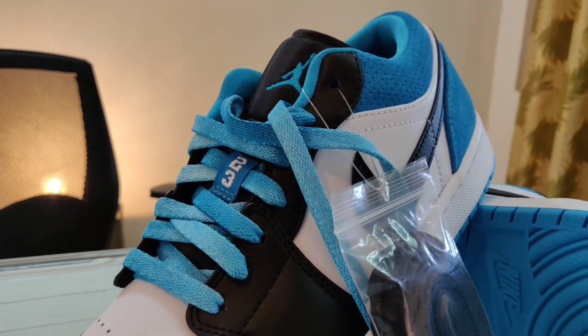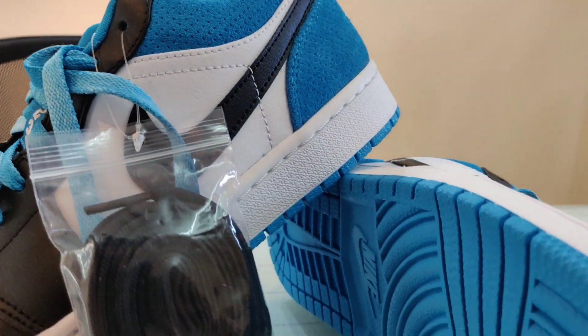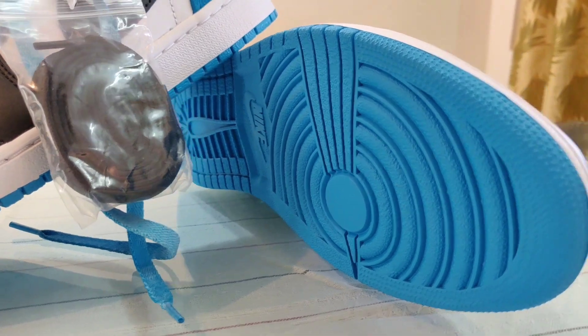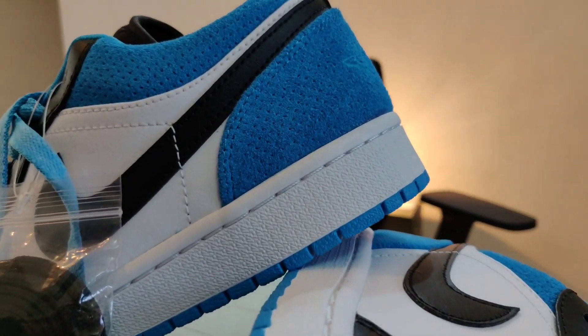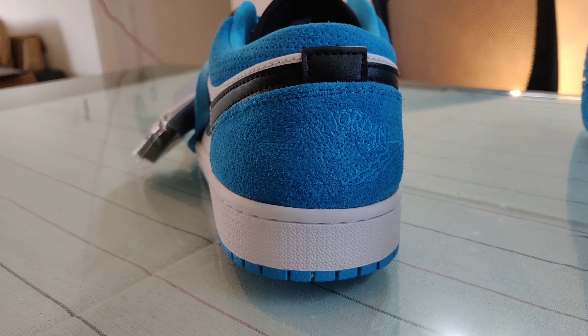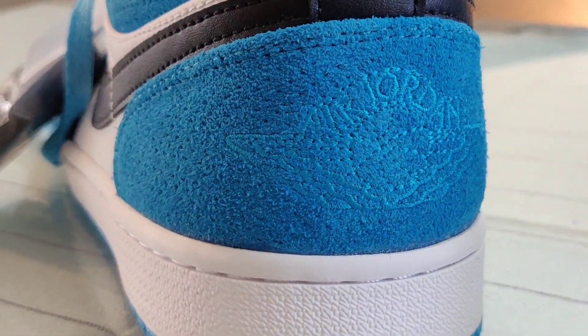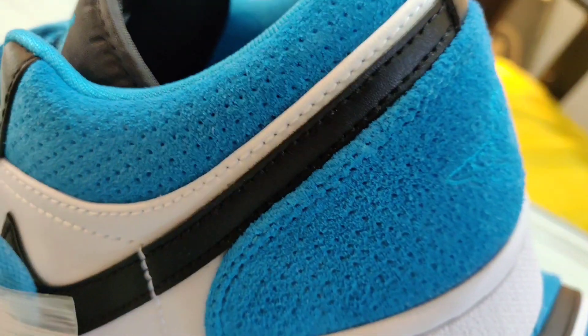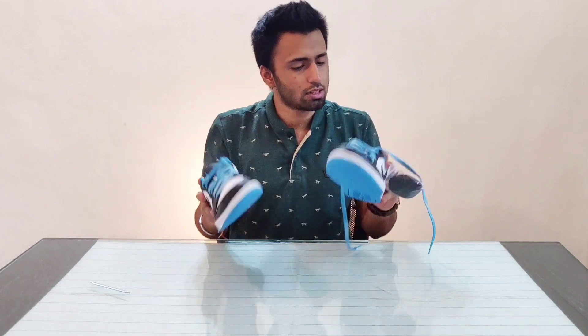Let's look at the sole part, which is a really rubbery sole — it's common in all the J1s and is really durable. Now the lower part of the collar — what makes it special is the Jordan logo engraved there, which is only available on the Jordan 1 Lows. And there's the common Jordan logo inside. Overall, I really like it, it's really nice.